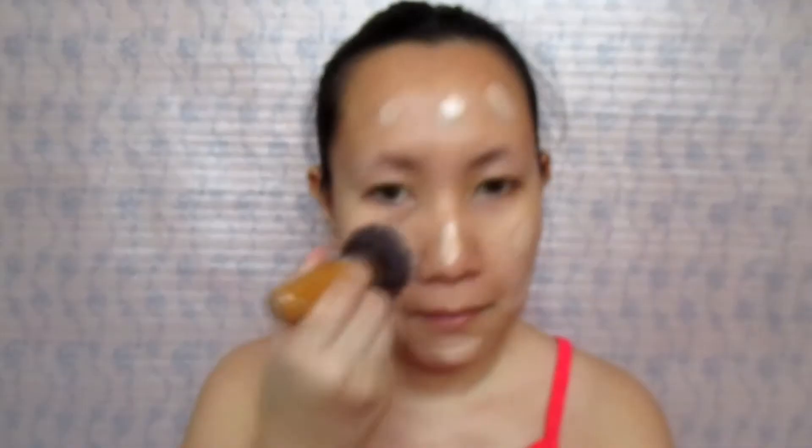First thing that you must do is to apply a sunblock on your face. I am using the one from Bello — it's not just a sunblock but also serves as your moisturizer. And then apply a primer. I am using the one from Maybelline. This one will make my foundation last long.